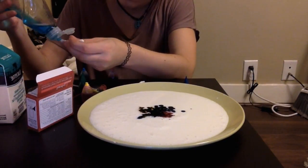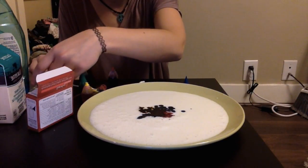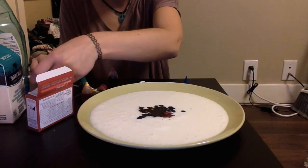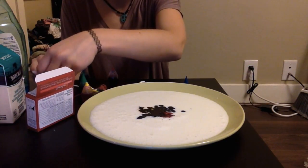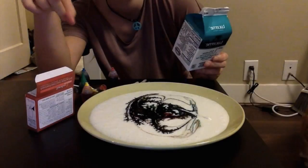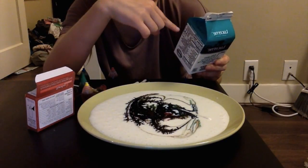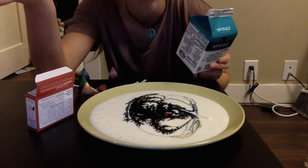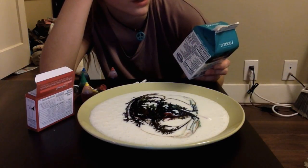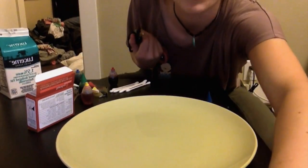Put a few drops of soap on the Q-tip — make sure it's just covered with soap. Now it's supposed to be the cool part. You place the Q-tip in the center, but nothing happens. Tell your kids to read labels because this is not the right milk — it's 50% less fat, so there's no fat for the polar molecules in the soap to cling onto. I'll be right back to get the right milk.